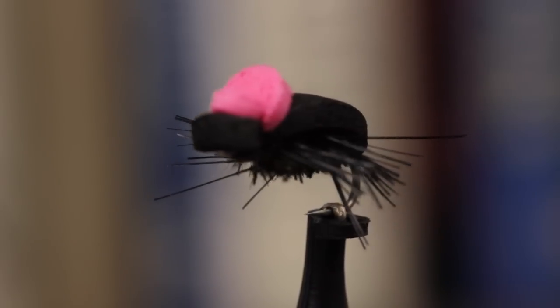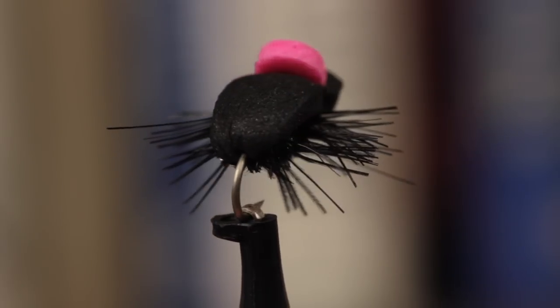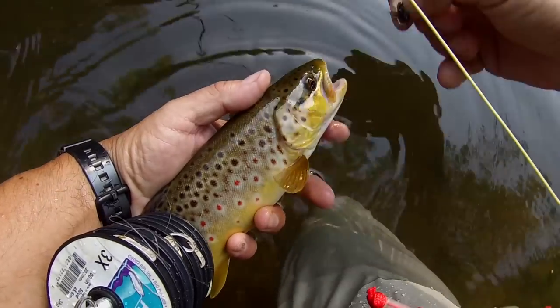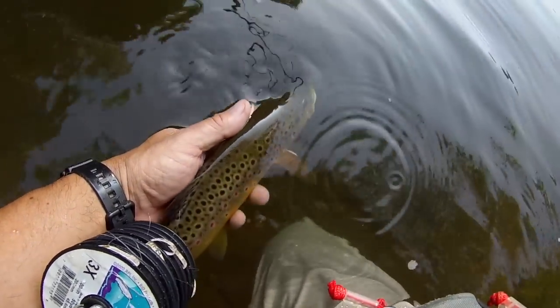This super easy to tie foam beetle may not look like much, but it's one of my favorite patterns for the late summer and early fall. Let it land with a splat beneath overhanging vegetation, give it a little twitch or two, and if there's a fish there, chances are you'll get a take.